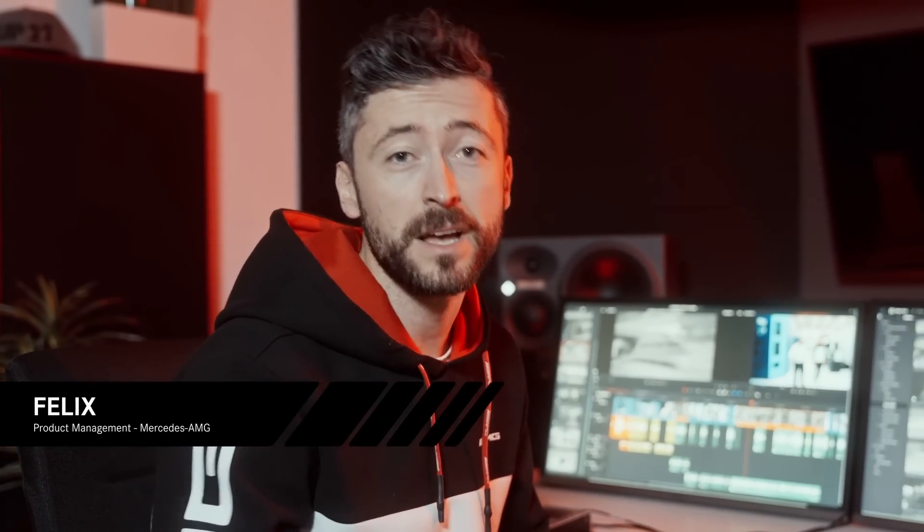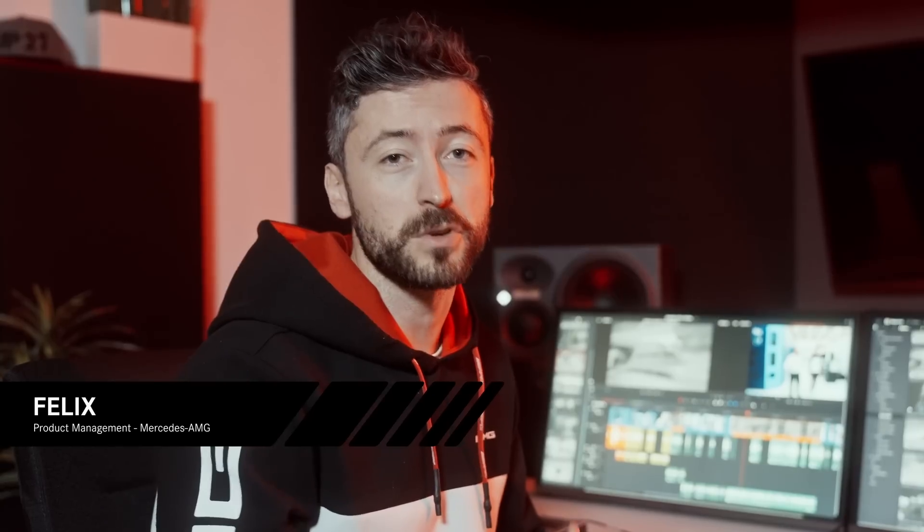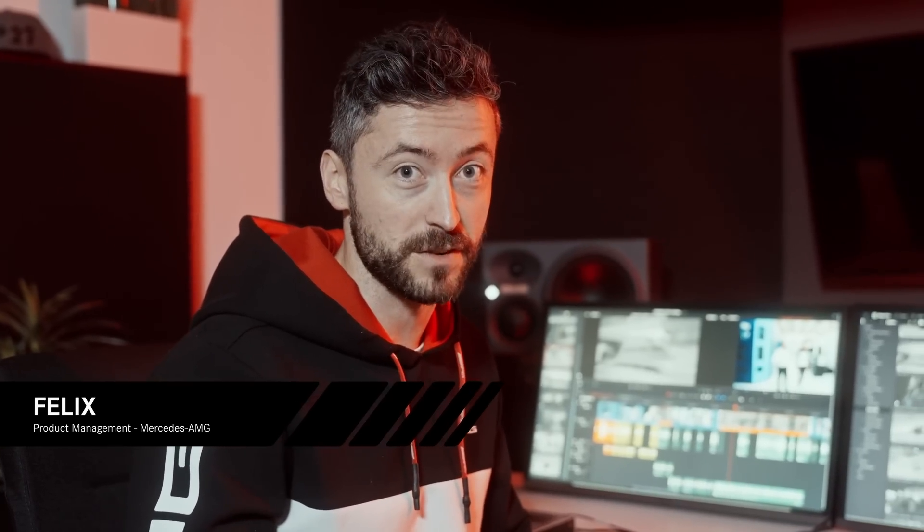Hi guys and welcome back to our Inside AMG F1 Special. Now if you've seen part one already, you know that we had way too much great footage for just one video. If you haven't seen part one yet, make sure you check it out, but now let's jump right into part two. Have fun!